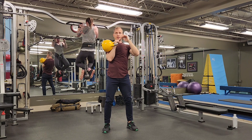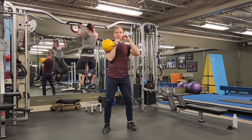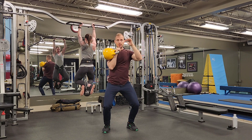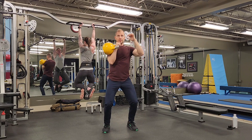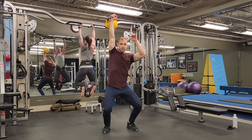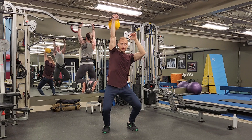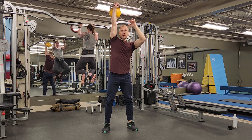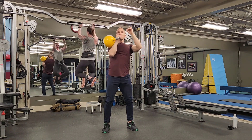Before you even attempt to jerk, make sure you're comfortable doing both a press and a push press. You need to be able to launch the weight off with the knees — single knee bend, launch the weight up. Right about when it's at my forehead level, I'm going to drop again and get under the weight. I don't need to push the weight up very hard with my shoulder; I just need to initiate with my shoulder and then drop underneath it.